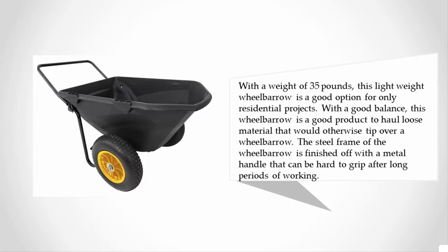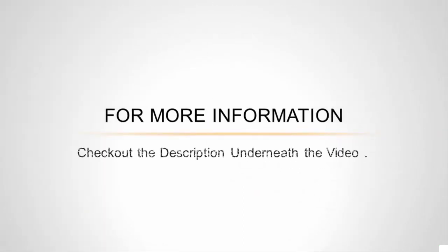The steel frame of the wheelbarrow is finished off with a metal handle that can be hard to grip after long periods of working. For more information, check out the description underneath the video.